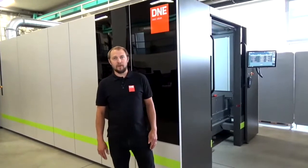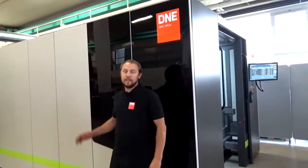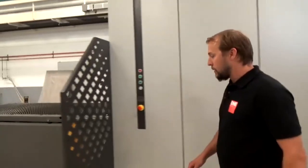Hello and welcome. My name is Yves Burkhardt. Today I stand here in front of this DNE LC3. This machine is equipped with a six kilowatt fiber laser. Let's go on the back side of the machine to have a look.